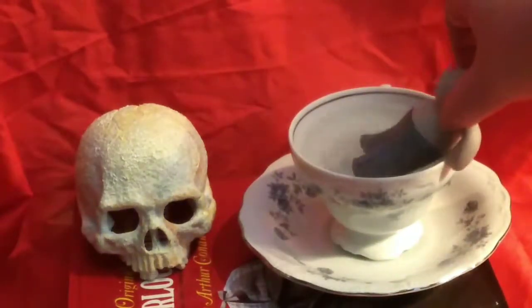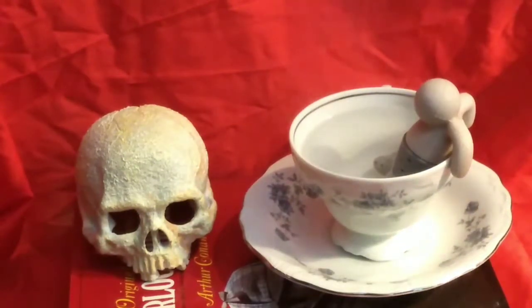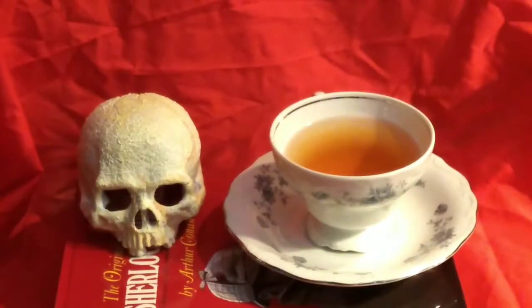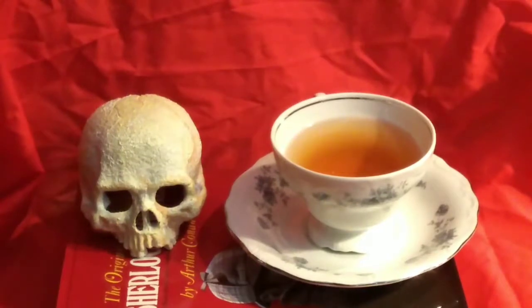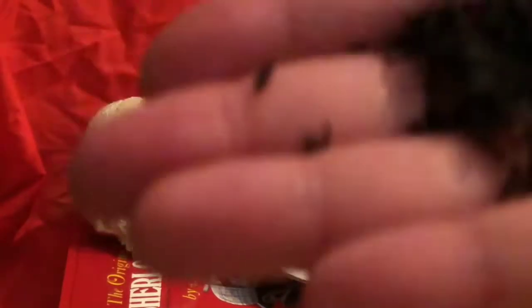We're using this little steeper that I received from a friend. All of the steepers and things I've used are going to be down in the description below. This blend, which is a Lapsang Souchong, creates this beautiful golden color. It is a black tea, and it has been theorized for many years that this is the tea that Sherlock Holmes drank.